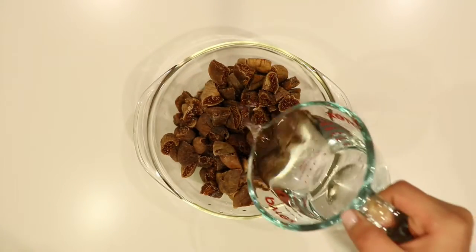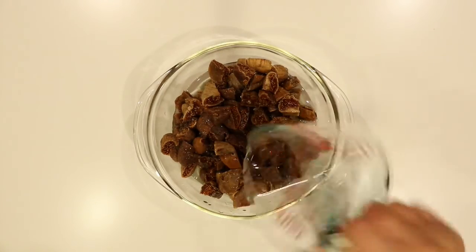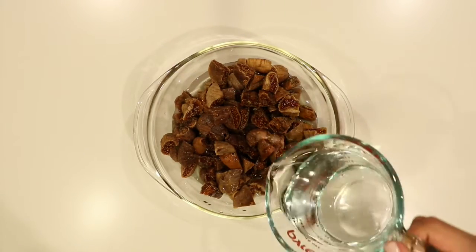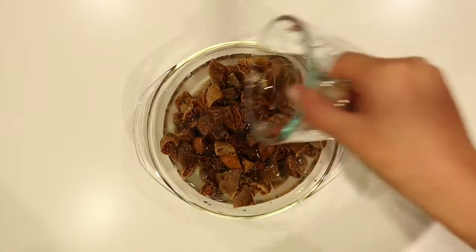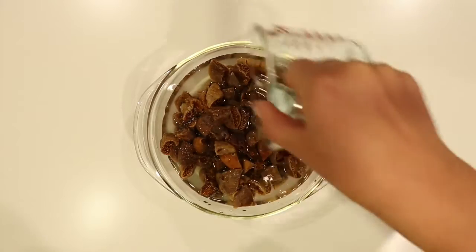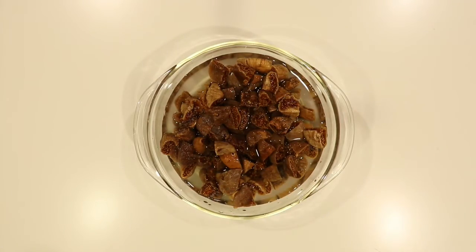Once you have finished cutting all your figs you can add your water. You want enough water to cover all the figs but you don't want the figs to be drowning. Some of the figs might be sticking up so you can use your hands to push them down and make sure all the figs are covered with water. You want to soak these figs for 45 minutes to one hour at room temperature.